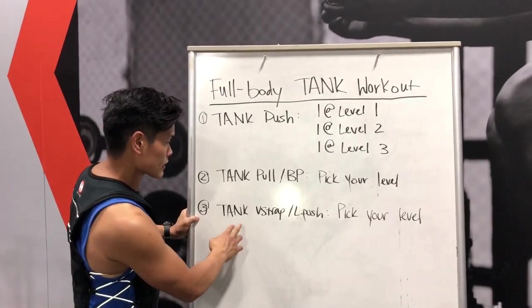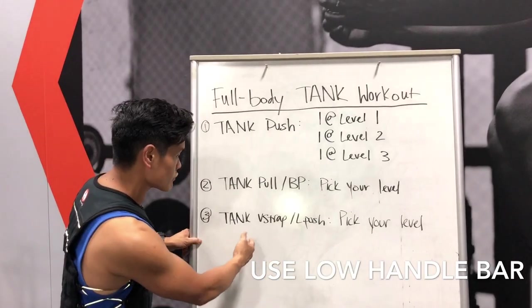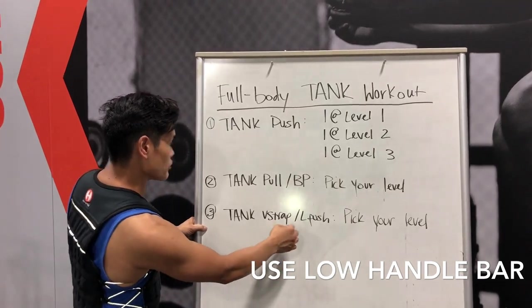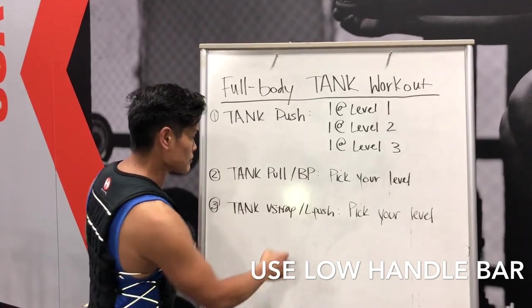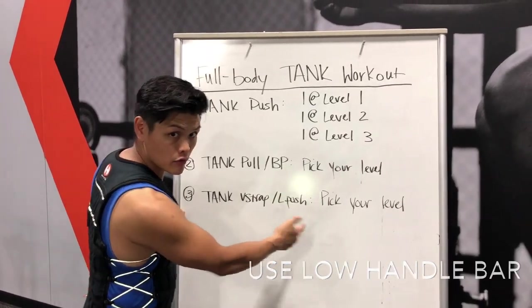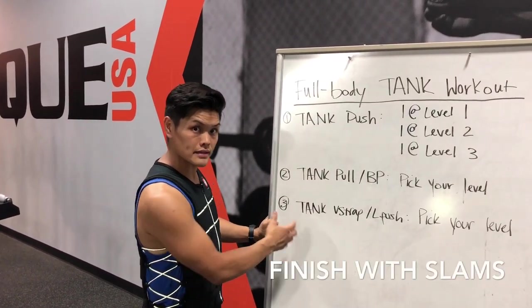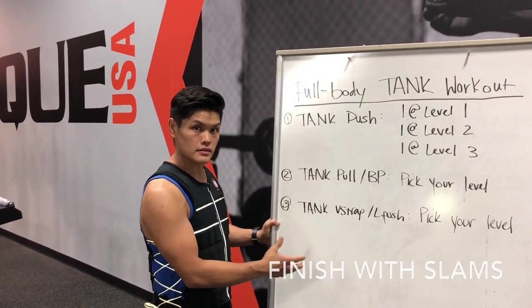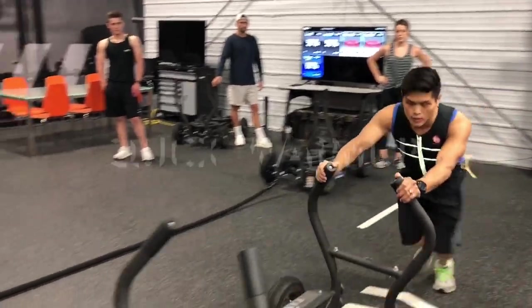The last session is a tank V-strap with a low push. When you do the V-strap, you push it back, put your V-strap back, then push it forward — stay low and make sure the V-strap is in the tray on the tank. You can pick your own level and use the medicine ball for 10 repetitions: 30 seconds on, 90 seconds off.